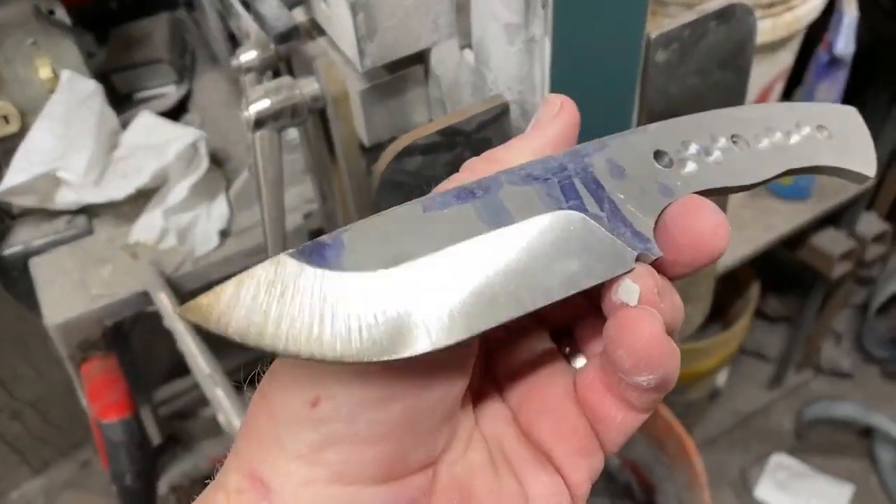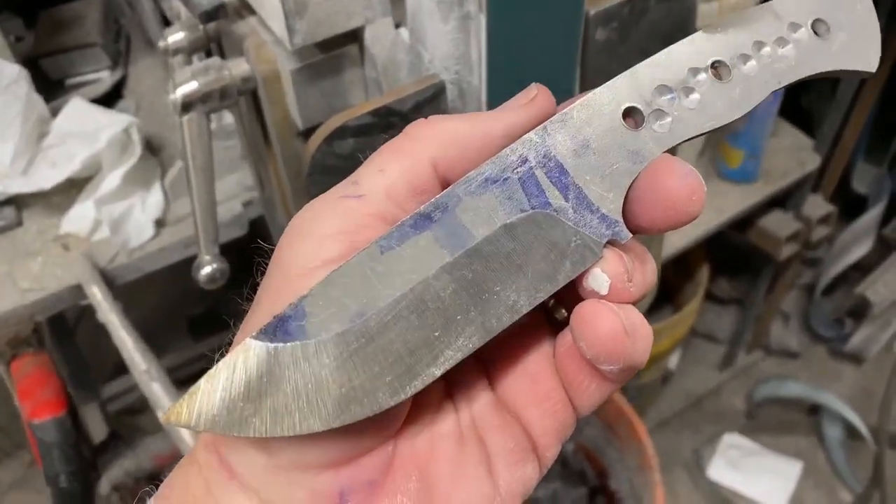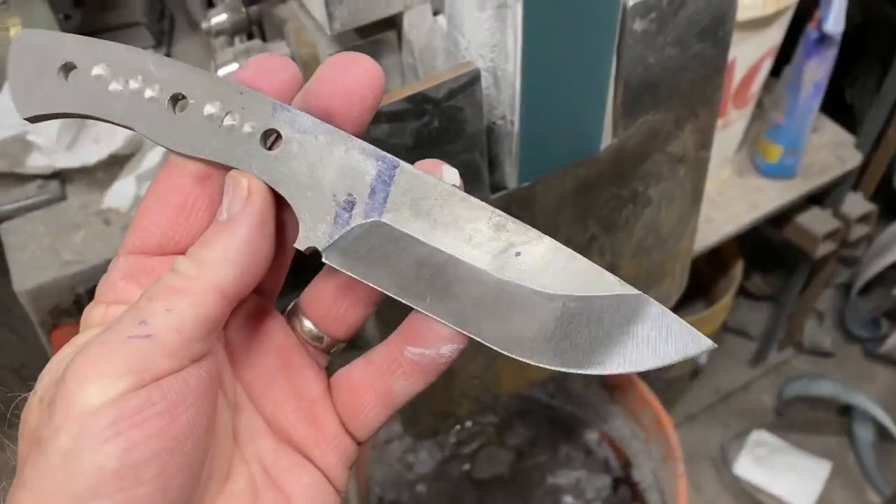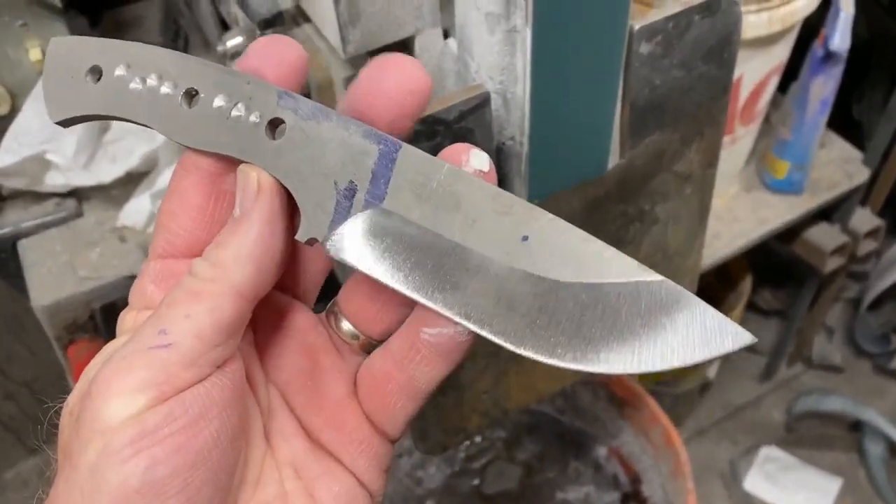And this is the finished product. This took three minutes and 30 seconds per side — you just watched the entire bevel grinding on one side in three minutes and 30 seconds.